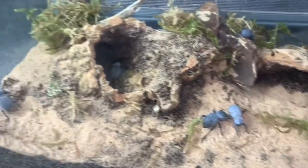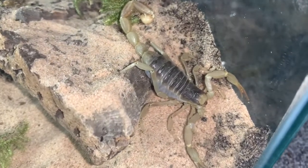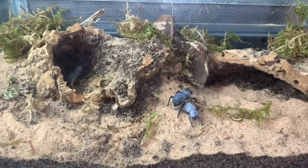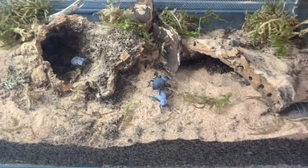That's the revamped communal enclosure — really, really happy with how it turned out. I hope the little arizonensis enjoys the cork tube and the new substrate. And yeah, that's the end of today's video guys, let's get into the outro.